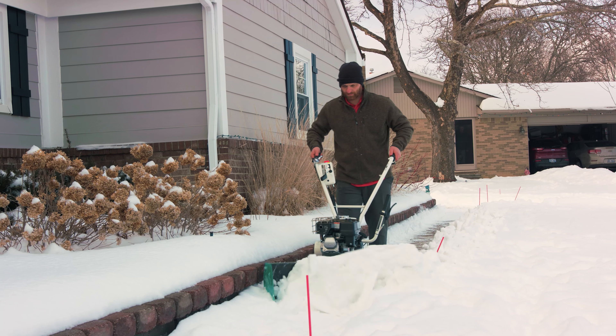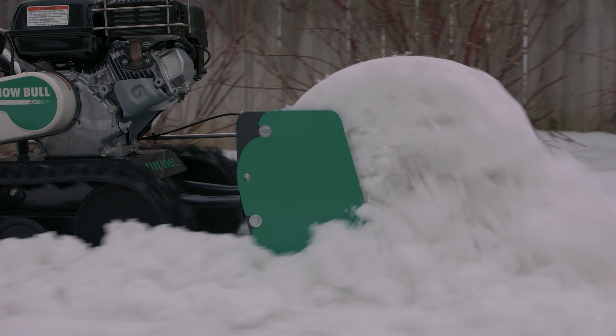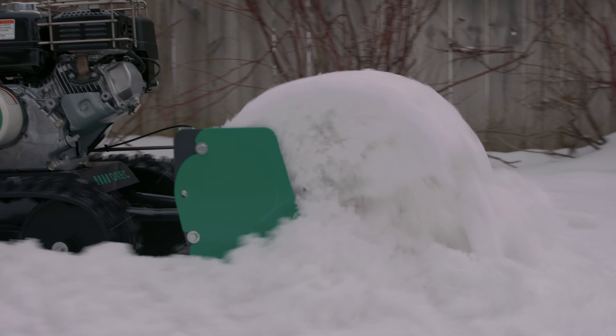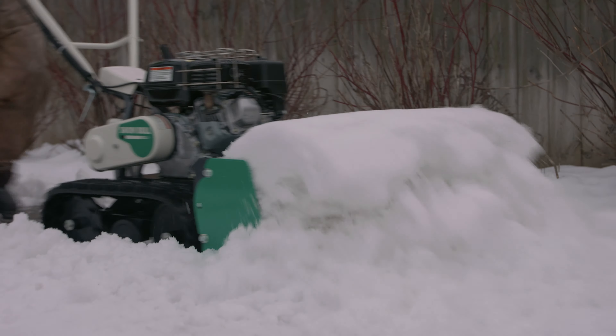Instead of shoveling or even using a snowblower in heavy wet conditions, the Snow Bull is like a snow bulldozer and will just keep pushing snow. You get a log of snow that just keeps rolling in front of it and the machine just keeps pushing and pushing.